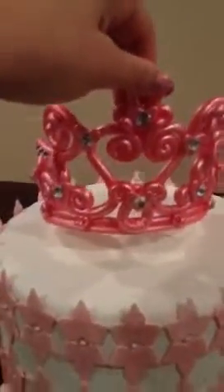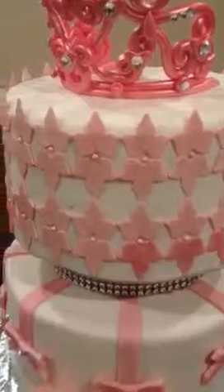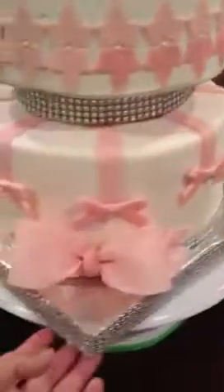This tiara is just so pretty — I love it, and I came up with the design myself. These are actually flower cutouts that I just designed and put together myself. These are the little pearl candies. I'll put the original photo of the picture that she wanted.